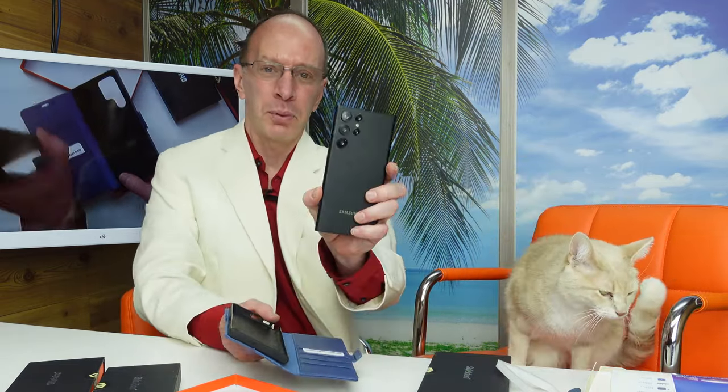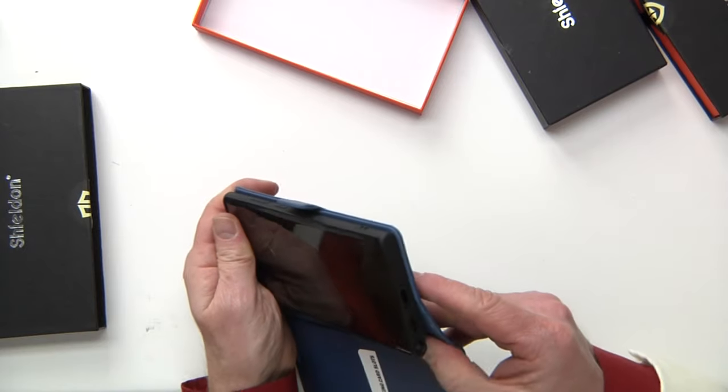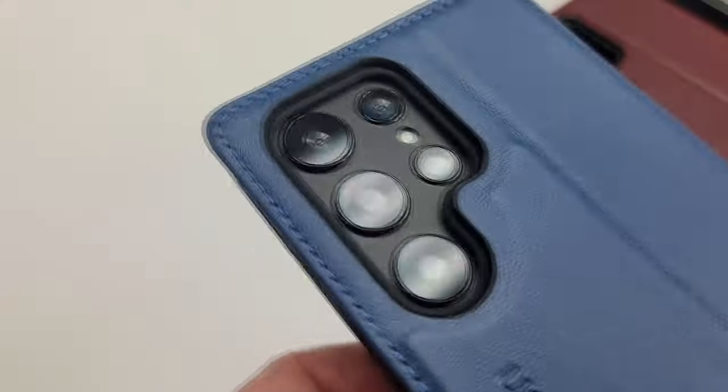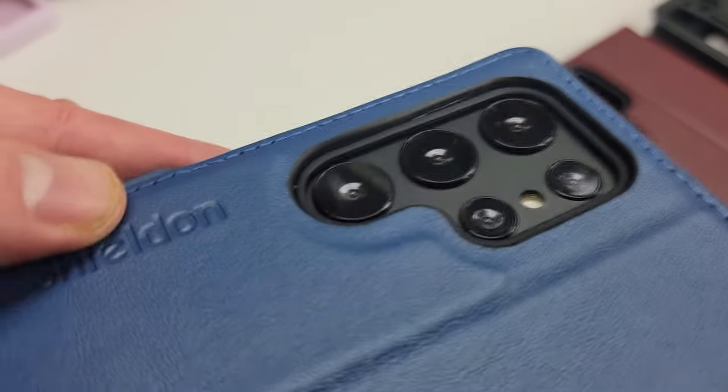I'm going to go ahead and put the Galaxy S22 Ultra in here to show you what it looks like. Just kind of snap that in there. You got a place for the pin — you can see that there. And this is what the camera part looks like. Not too shabby, this is nice. And also in the back, you got a place for the microphone.